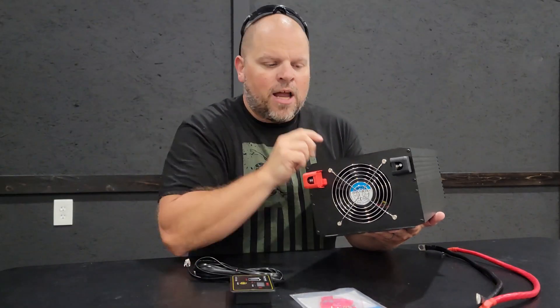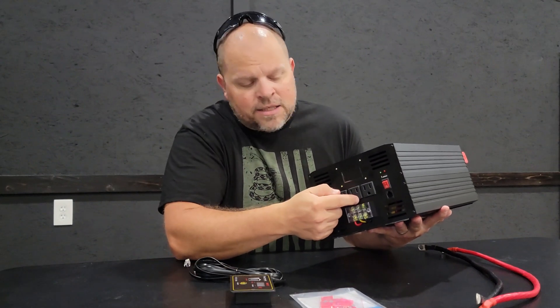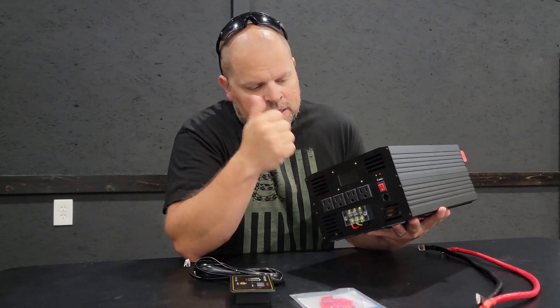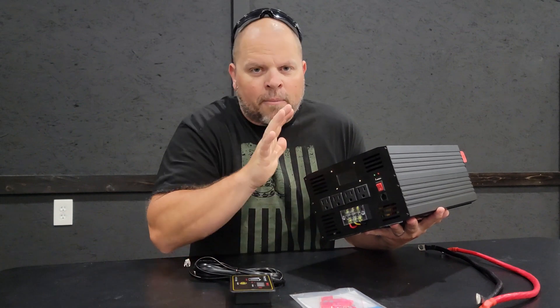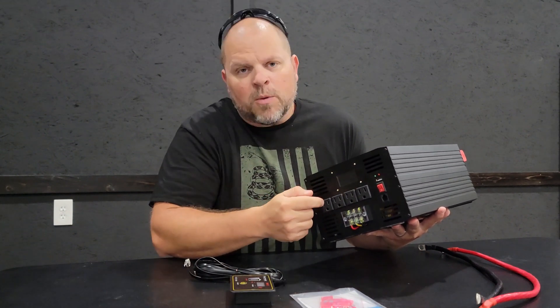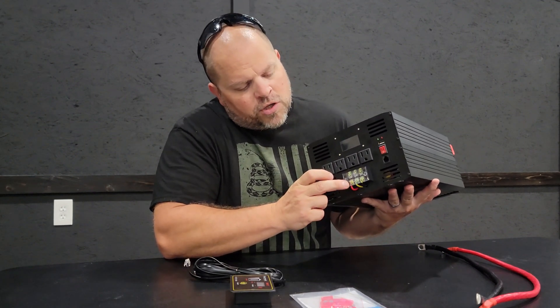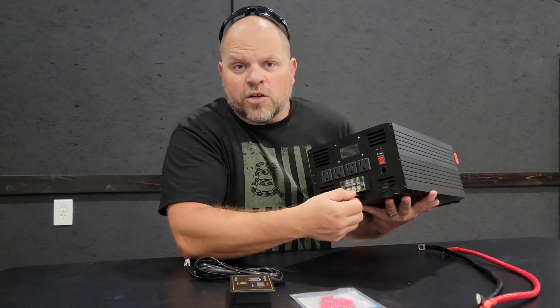These are your DC inputs that come from your battery, and these are the AC outlets that go to your appliances. On most inverters of this size, the outlets are going to be a maximum of 15 amps. If you want to go any larger, you have to use the terminal block, which can go up to 25 amps.